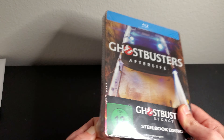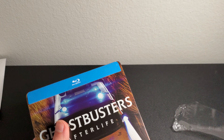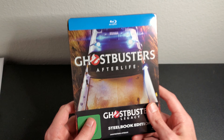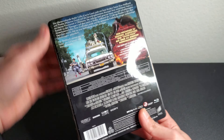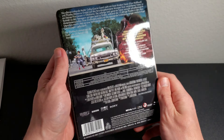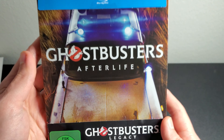Alright, here we go, diving in. Getting the wrapping off — that was easy, unlike the Best Buy ones. Here's the front, and here's the spine with the Sony logo and 'Ghostbusters Afterlife.' Here's a better look at the back — I've got fingerprints on it. Yeah, this back is super shiny and glossy.